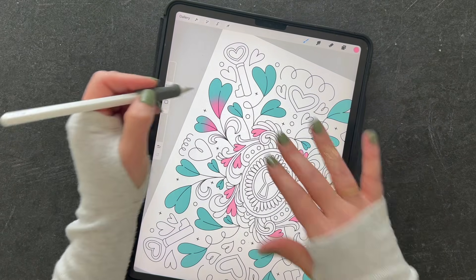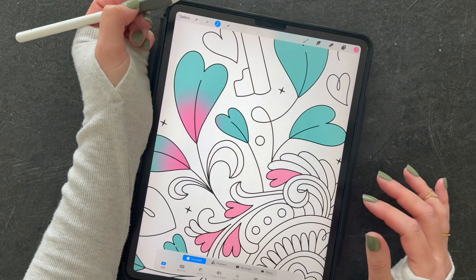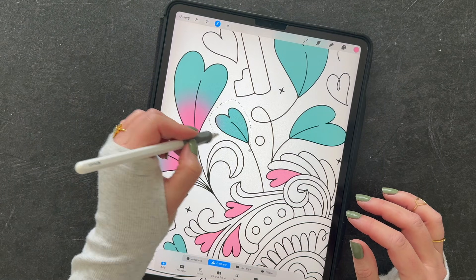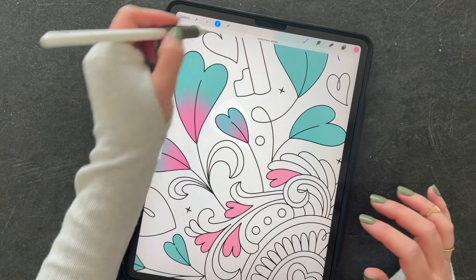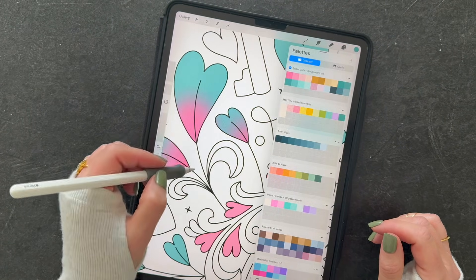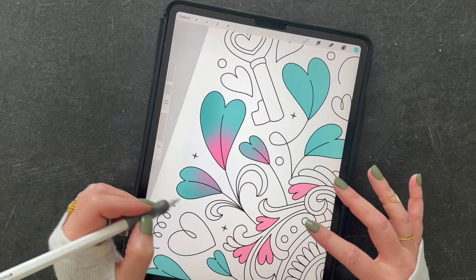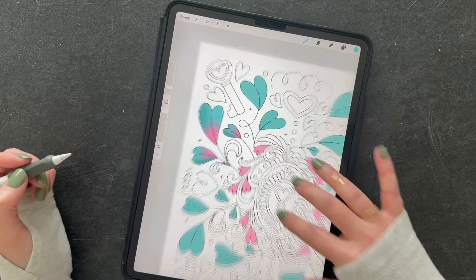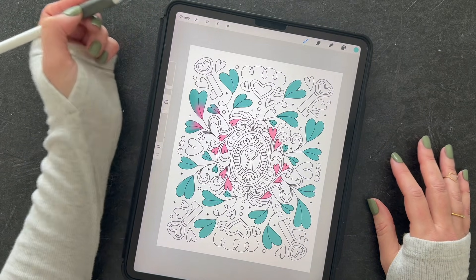If your brush is so big that it's leaking onto other leaves, go back to the selection tool, click 'Freehand,' circle the area you want to add color to, and then it won't get on the leaves next to it. Then I took a darker teal and added some shading at the bottom as well just to give it a lot of extra dimension. I did that for each layer and it gives it an extra fun look.